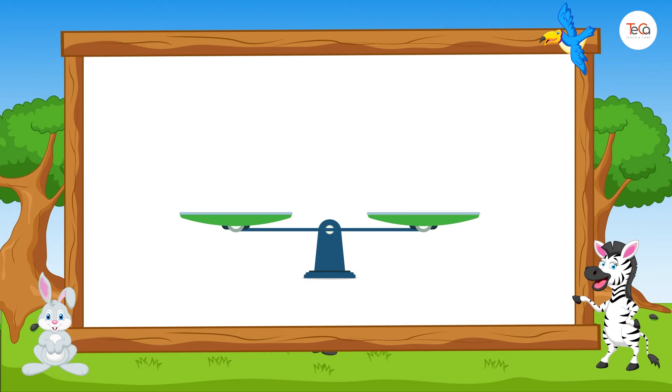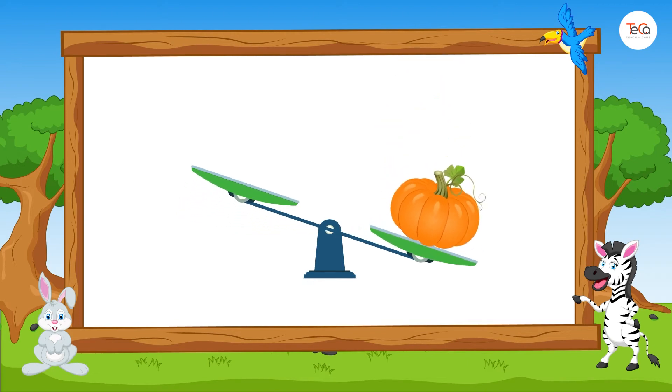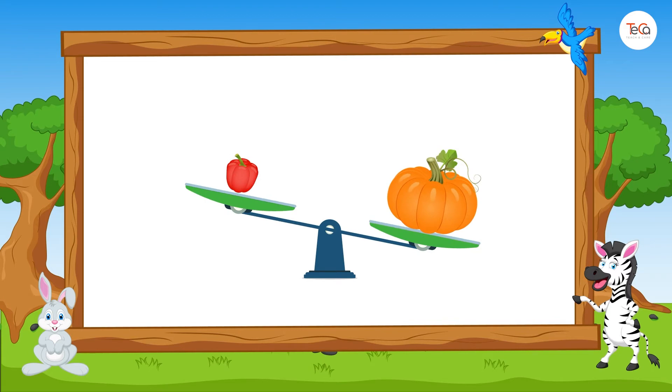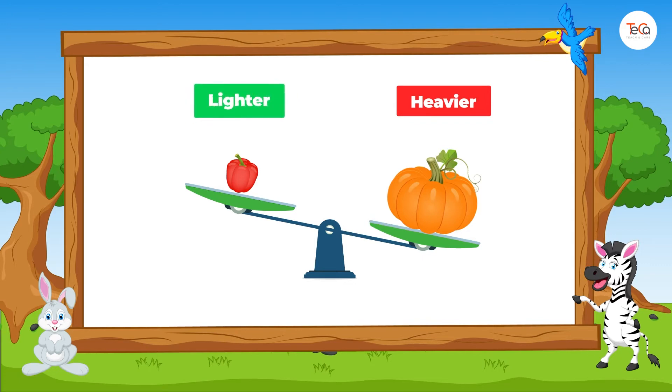Look, we have a pumpkin and a bell pepper. The pumpkin is heavier than the bell pepper. Or, the bell pepper is lighter than the pumpkin.